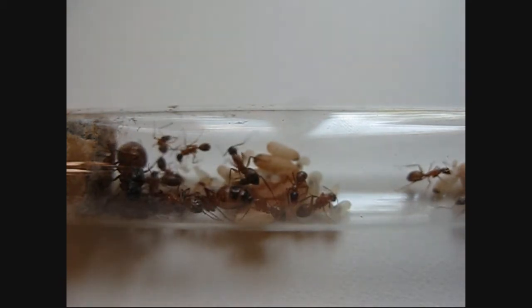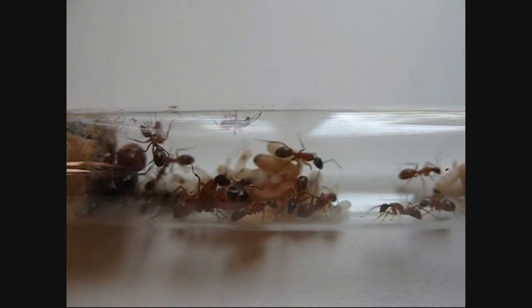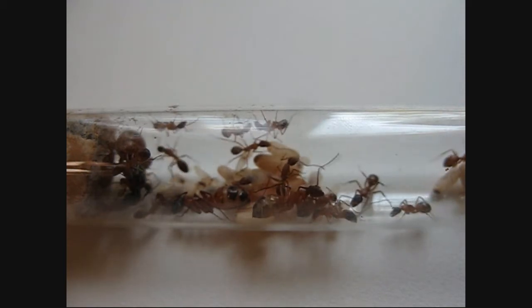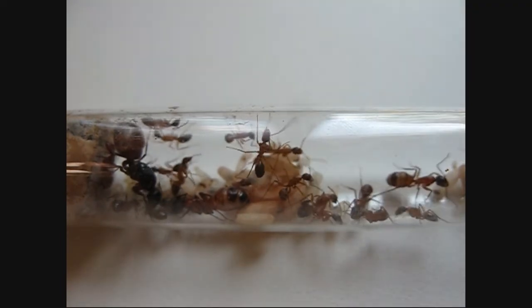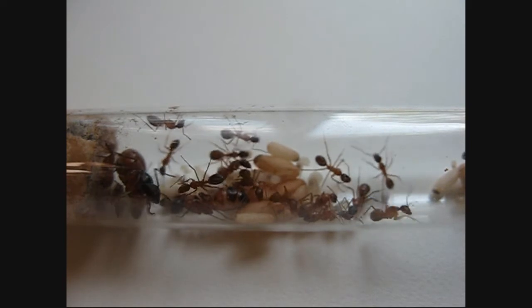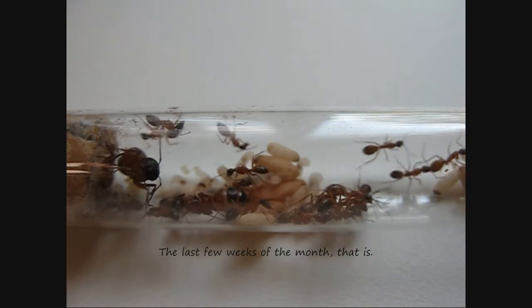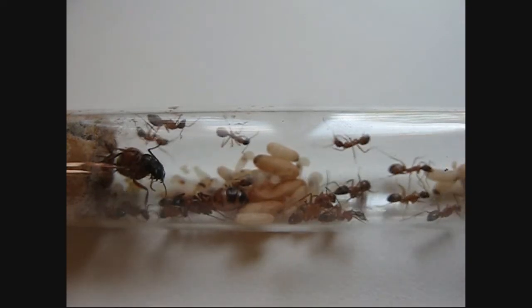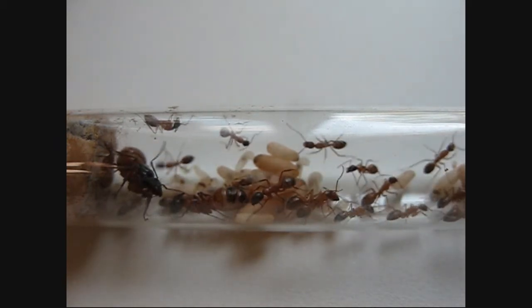Just so you know, you might hear Diners, Drive-Ins and Dives in the background playing on the TV. I like that show.